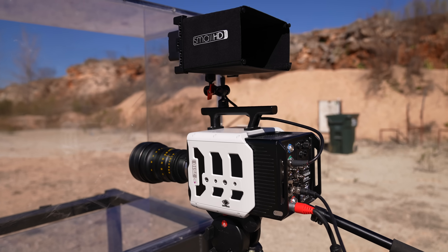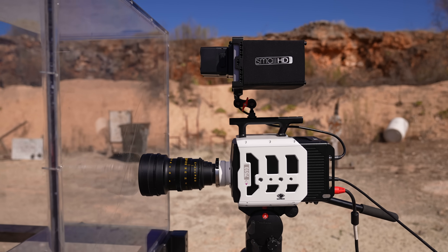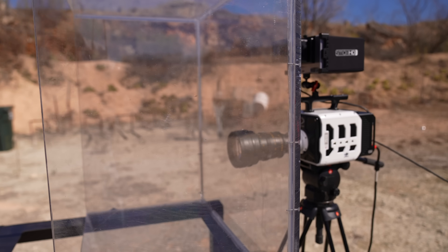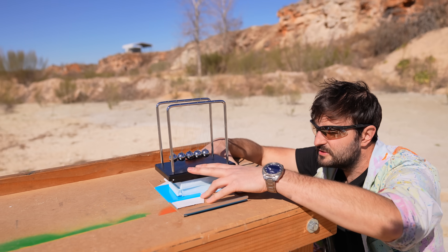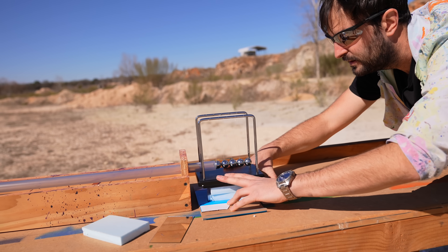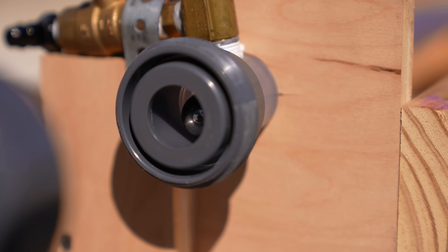This is the Phantom TMX 7510, a very fast camera that we've used multiple times on this channel. We'll start off at about 82,000 frames a second in 720p and we're using this Perspex water tank as a blast shield. I think it's the right height if I just move this in. There he is, ready to go.